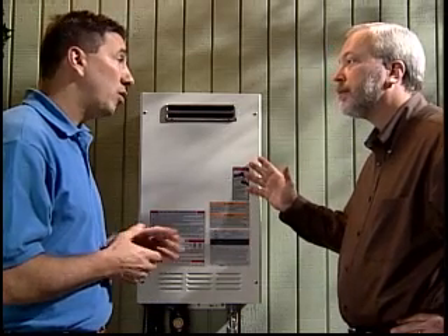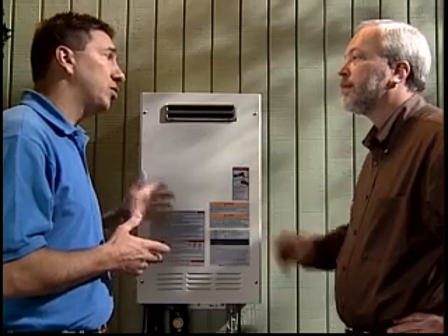Now, how about the controls? The remote control has been wired inside the home, close to a hot water fixture. It's a great feature — that's an ideal installation.